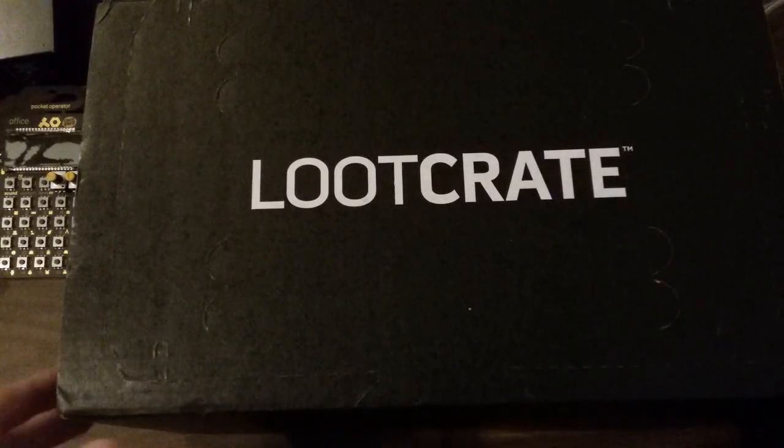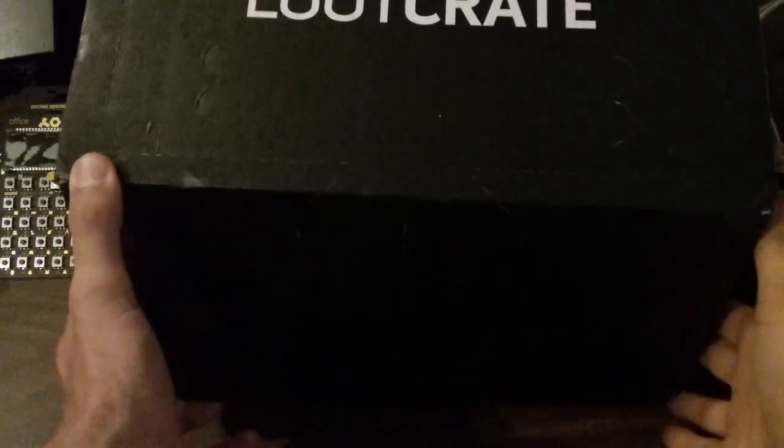Hello everyone in Videoland. We're going to open up the Loot Crate box for you for June. Let's see what we got going on in here.